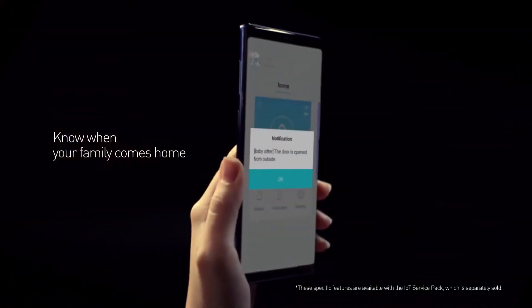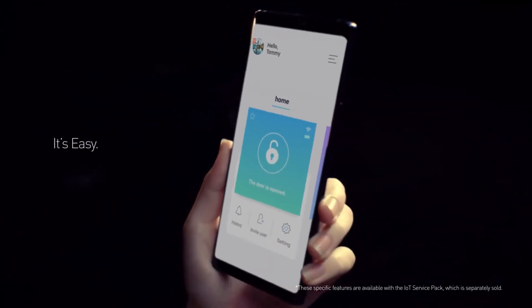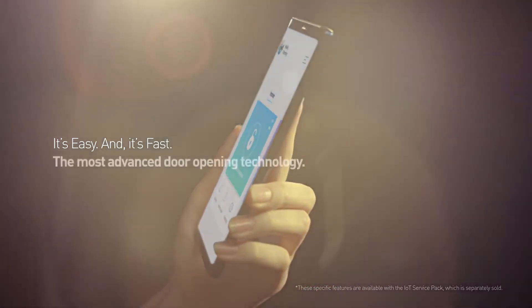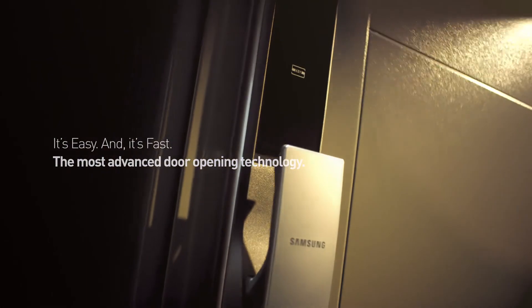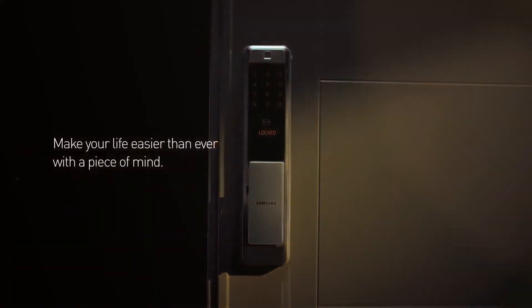Know when your family comes home — anytime, anywhere. The most advanced door opening technology. Make your life easier than ever with peace of mind.